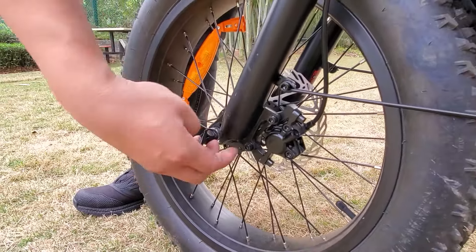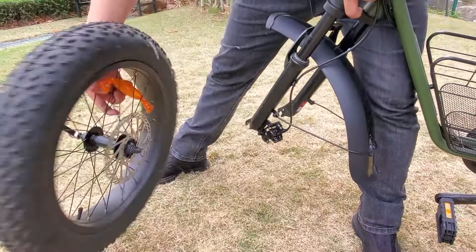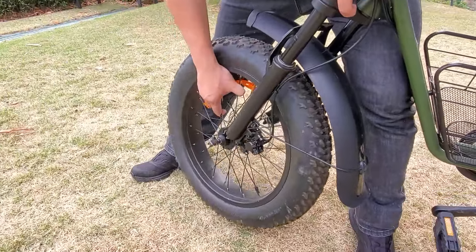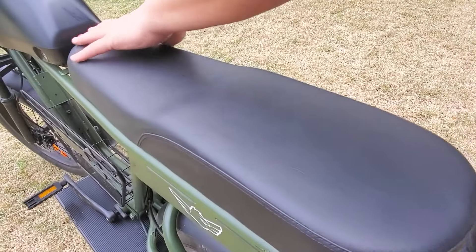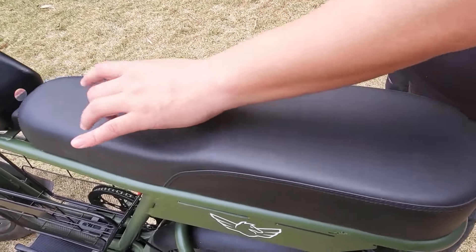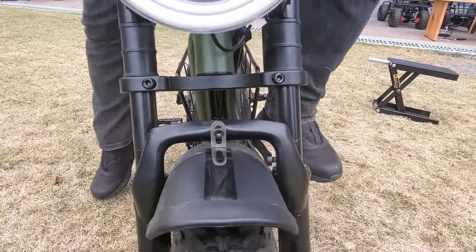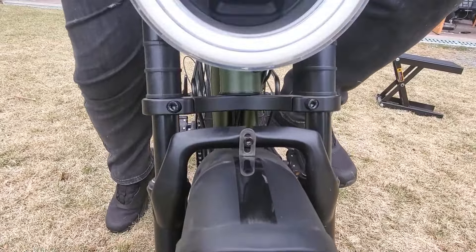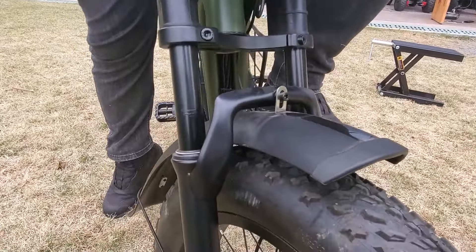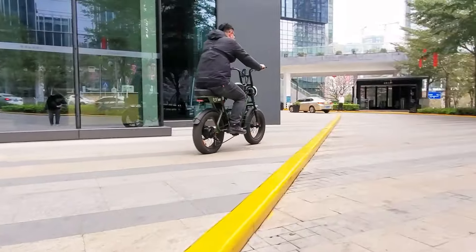The front wheel is a quick-release style — just drill on and tighten it, completed in several seconds. The seat is a wide design in PU leather, and the shape also allows you to quickly get the best riding posture. The D5 has a front fork suspension and a rear modified spring suspension, ensuring a comfortable ride even on bumpy or uneven roads.